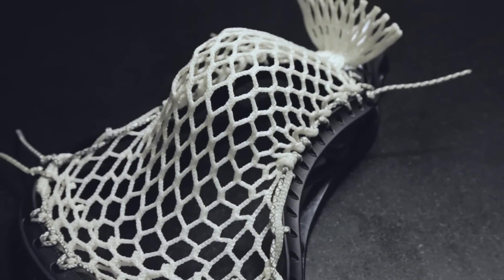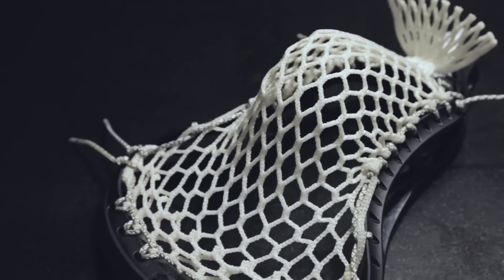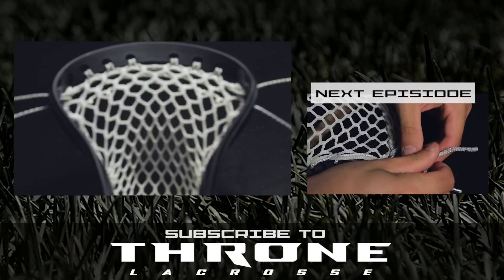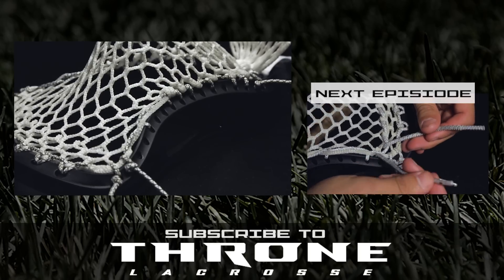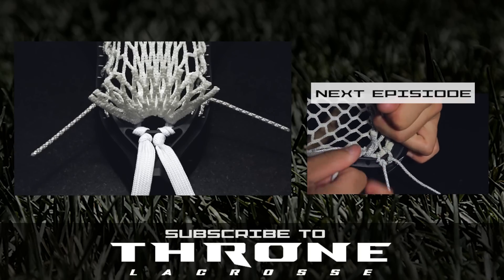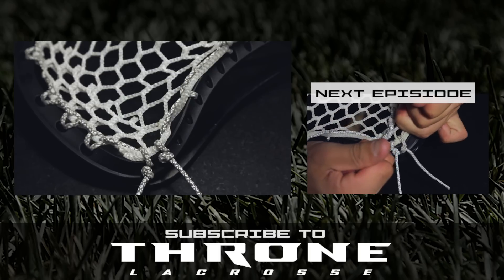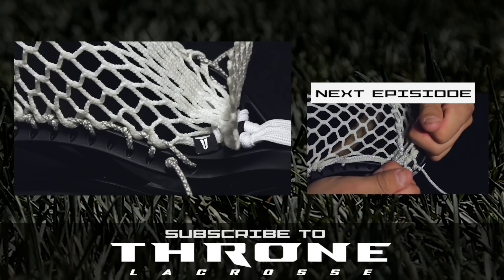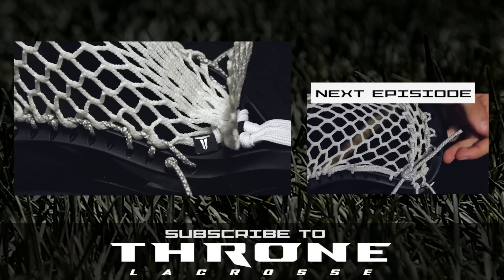If you enjoyed this knowledge, please leave the video a like. In our next video we will cover the shooting strings for the C-22 pocket. You can see that video by clicking on the thumbnail on the right or checking out the i in the top right corner. In the comments below, let us know what you think of the C-22 pocket and what you would like to see in an upcoming episode. To get Throne products featured here, please see ThroneLacrosse.com or you can hit the i in the top right corner or check out the link in the description below.